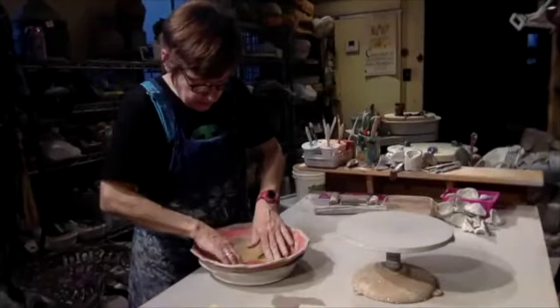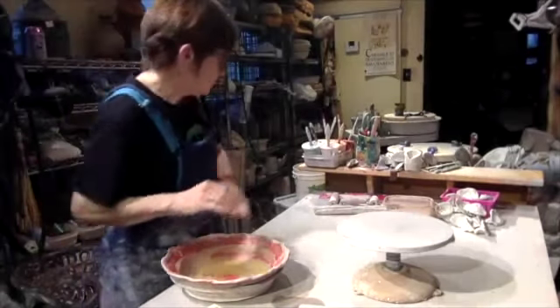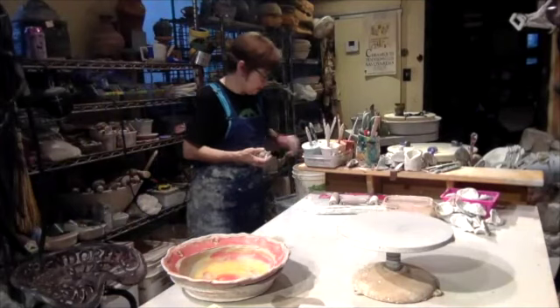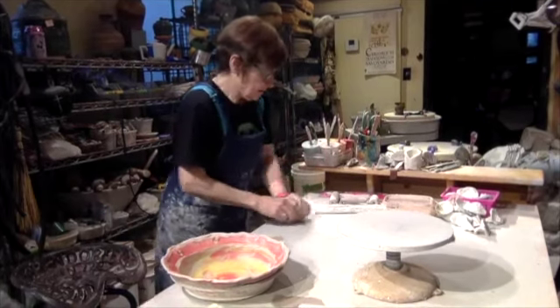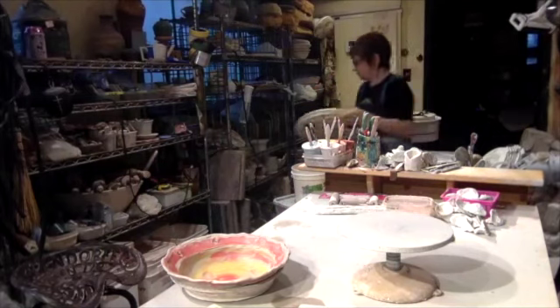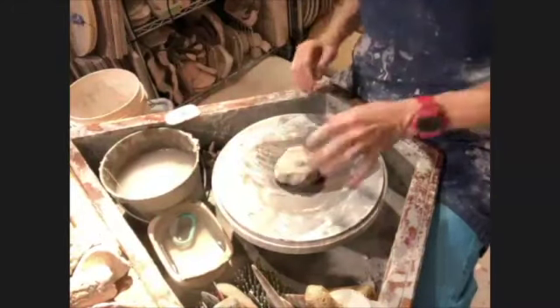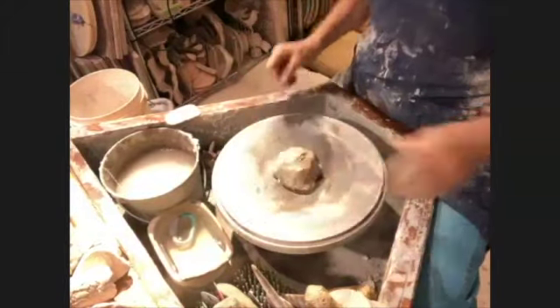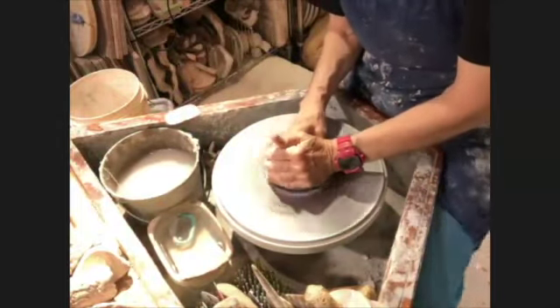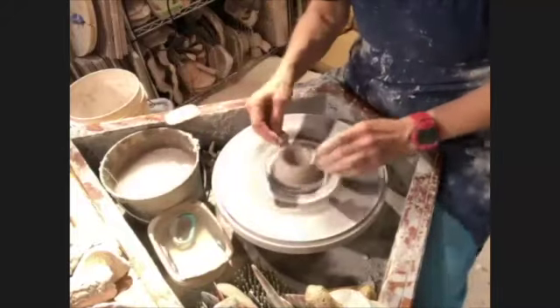I just peeled it off the mold. Now I'm going to throw a cup - it'll be a little one. Some people think a foot powered wheel might get too tiring or your leg might get tired, but I've never noticed if my leg got tired, so I don't think that's really a thing.